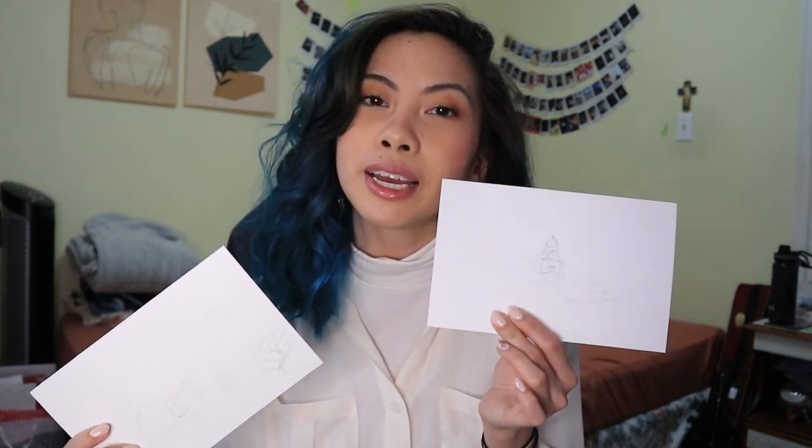Hey guys, welcome and welcome back to another video with 10 out of 10. My name is Mari. Inspired by Easter, we're going to be doing a paint-with-me of two scenes — one inspired by the Year of St. Joseph and the other inspired by Easter. If you guys want to paint with me, or just want to watch and see how it turns out, grab your supplies, your snacks, your drinks, and let's get into this.